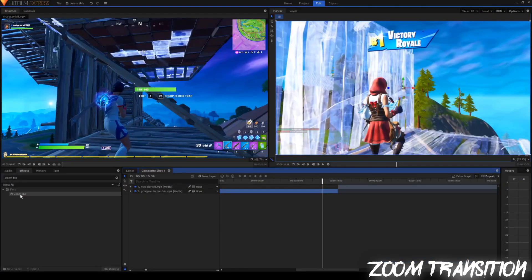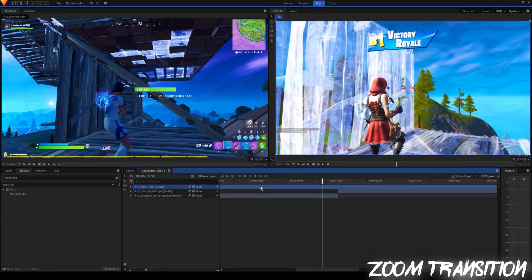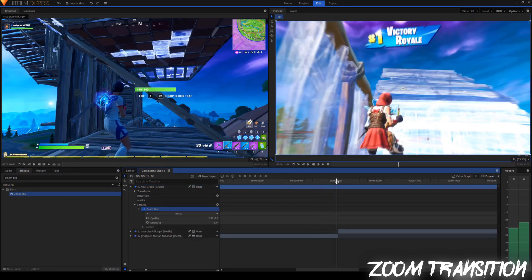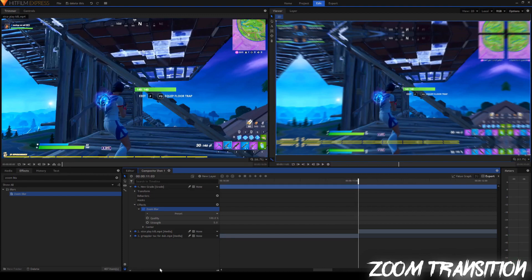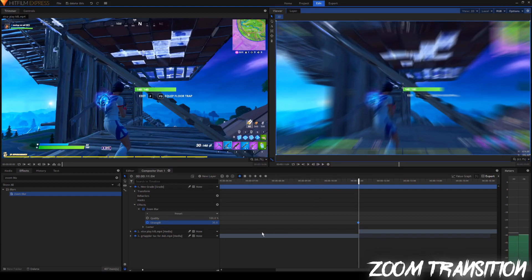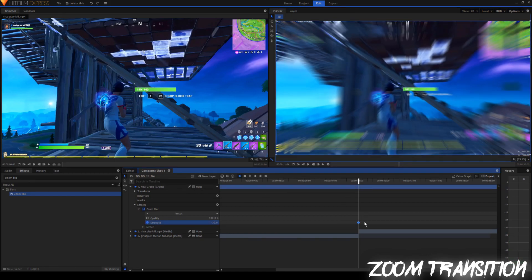So you're going to go into the effects tab and search up zoom blur. But first, before you do anything with this, you want to click new layer and select a grade. A grade is pretty much just something you can put all your effects in without moving it into both of the clips. So now we can drag the zoom blur into our new grade. Right in the middle where the two clips meet, I'm going to zoom in using this bar to be a little bit more precise. I'm going to set the strength to 30, and you can see how it gives it that zoom blur effect. So we're going to press the circle to keyframe it. Now I'm going to go ahead one frame and set the strength to negative 30.